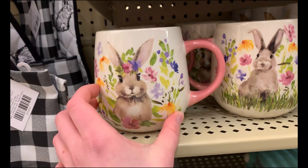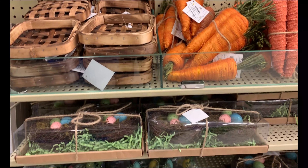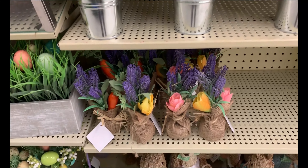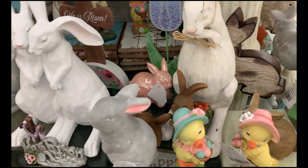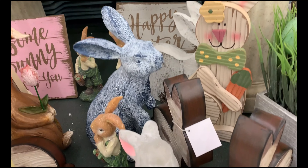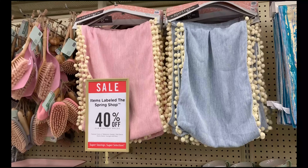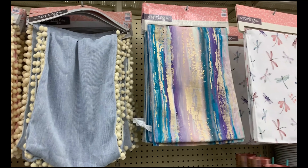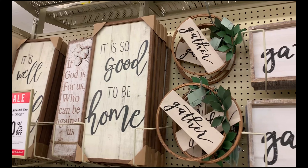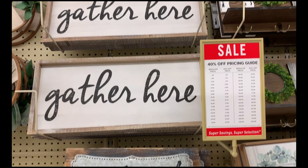The first place I went for my home decor shopping was Hobby Lobby, and I have to say it's one of my favorite places for home decor. Not only is it super adorable, they are almost always on sale — this day it was 40% off all of their Easter and spring decor. You can see they have a lot of different styles, mostly farmhouse. They had a lot of bunnies, Easter things, eggs, trucks, and different prints. I was really impressed with the quality, and I think there's something for everyone.